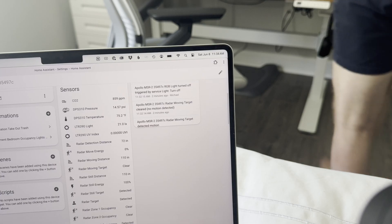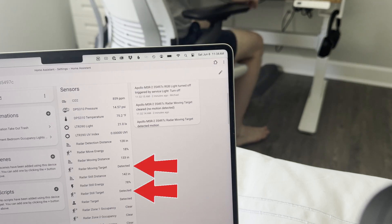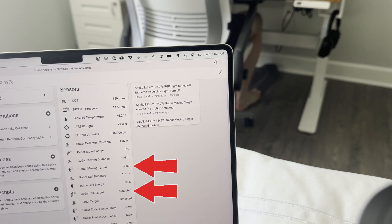I've talked a lot about presence detection on this channel, calling it the biggest game changer in my smart home. I've shown how millimeter wave sensors can accurately detect if a person is in a room, even if they are sitting still.